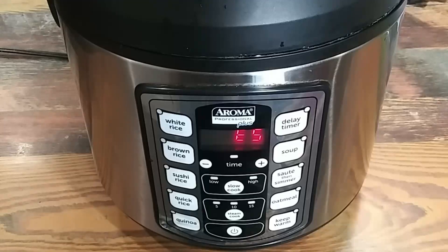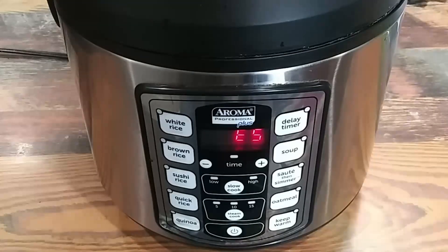Today we're addressing the infamous E5 error on an Aroma Plus slow cooker. We're going to take this thing apart and find out what the E5 is all about. This is just going to be a quick video on how to repair it.